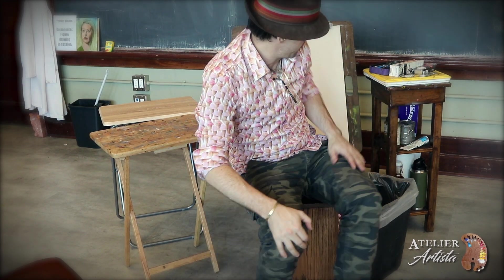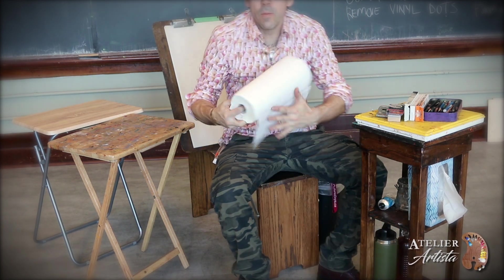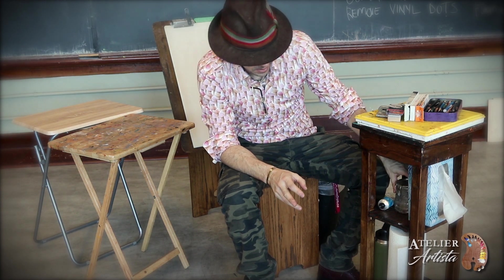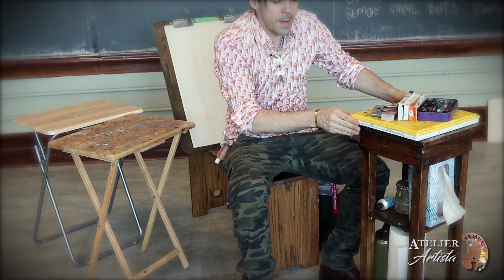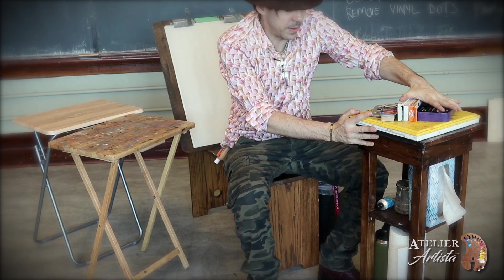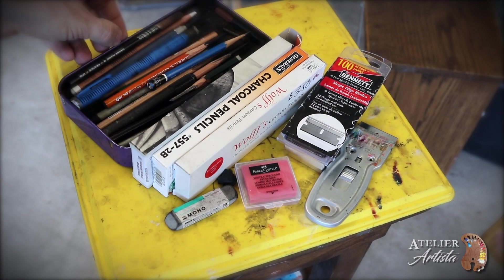You can find cheap side tables at garage sales. My tabaret — the side table I designed — can fit your water bottle or paper towels at the bottom. You can put your solvents and even coffee on the middle shelf, and on the top I've made it to fit my painter's palette and drawing materials.